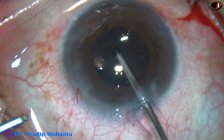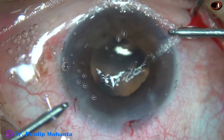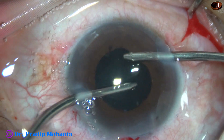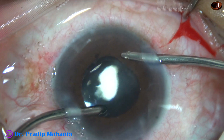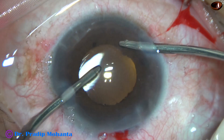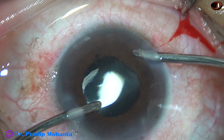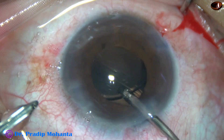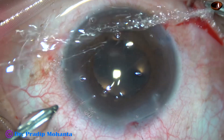Let us review what to do if the Bhex comes off. We have to support the Bhex with the chopper so that it doesn't come to the corneal endothelium. And in this case, I did that. And then I supported the Bhex with the phaco needle, injected some viscoelastic, reapplied the Bhex, and removed the Bhex before implanting the intraocular lens.